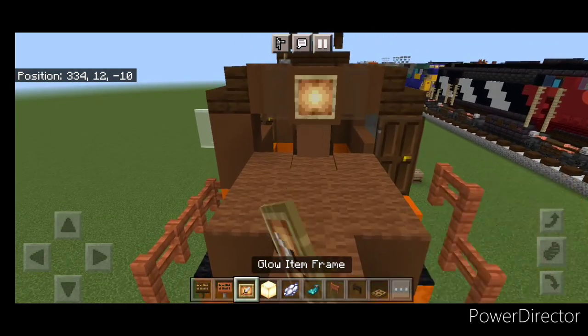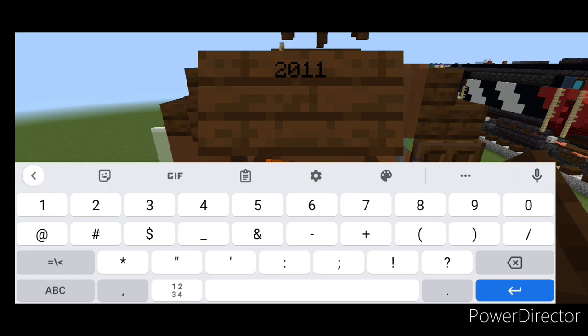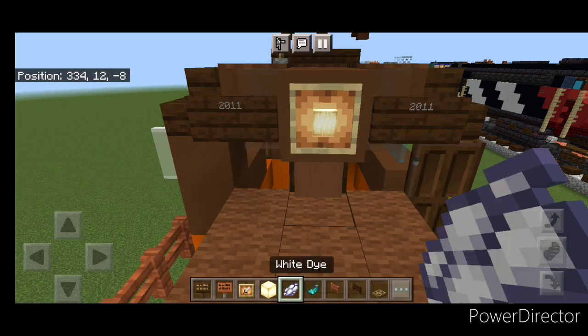Then we'll come up front with a glow item frame with a frog light. Then on either side of it we'll do a dark oak sign with twenty eleven. And we'll hit both of those each with white dye and a glow ink sac.